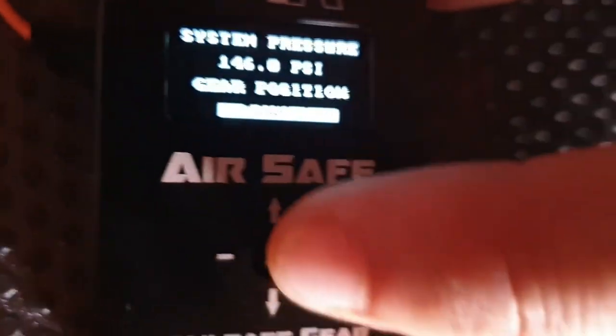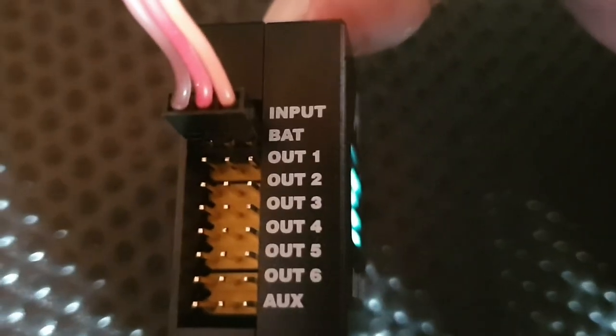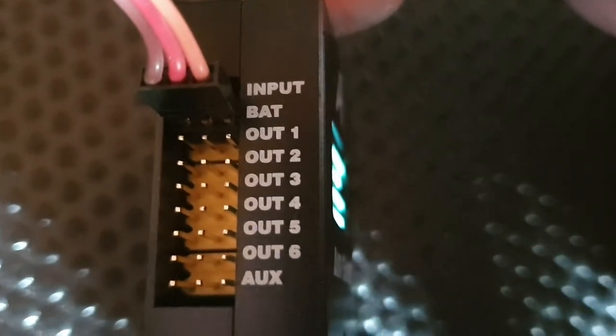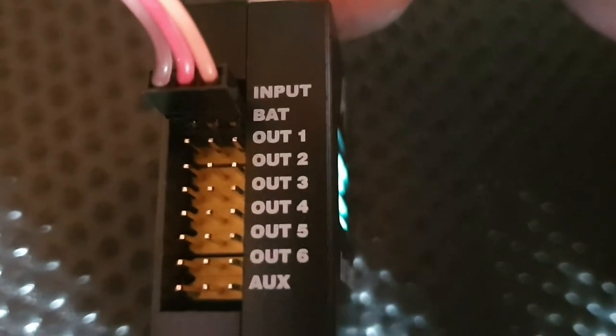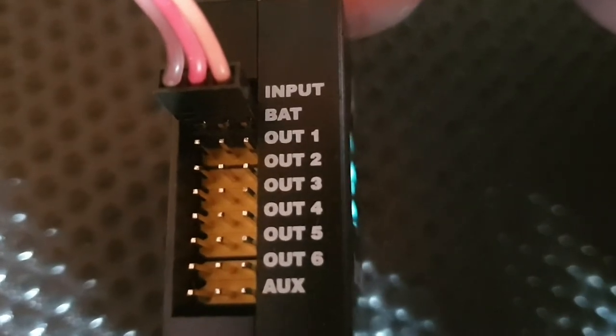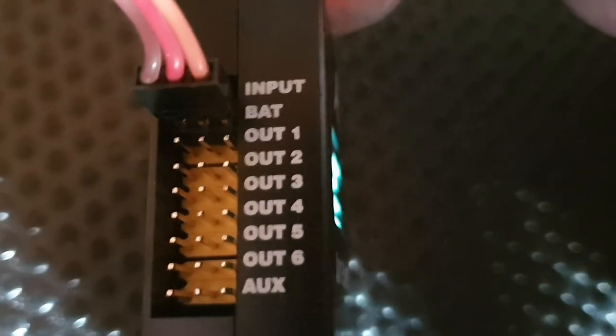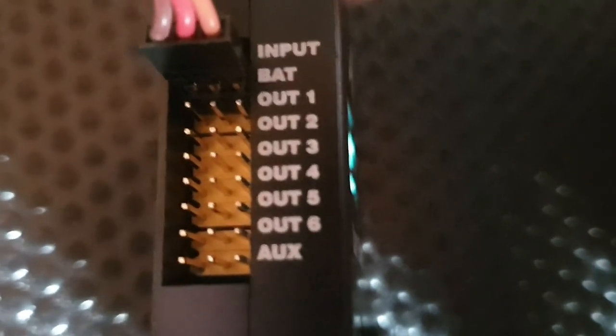What I want to show you now are just briefly some inputs. As you can see we've got our main servo input at the top. Main input at the top. We've got a second auxiliary input marked battery — you can use a second battery, but the battery must be identical to the power coming from the receiver. It's probably easier to take two leads out of a receiver or two leads out of your power expander than to add a second battery, unless you know what you're doing. You've got outputs one through to six, which is self-explanatory.